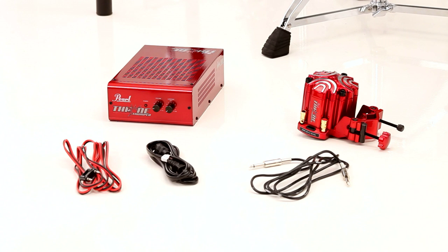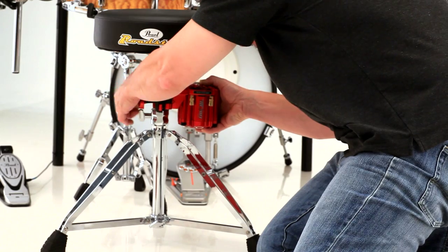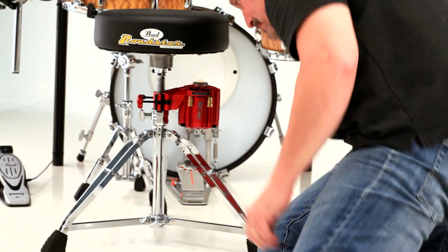Let's start with the shaker installation. Using the built-in clamp, install the shaker to your throne with the gold connectors on top. Make sure it is tight so that no rattling occurs.